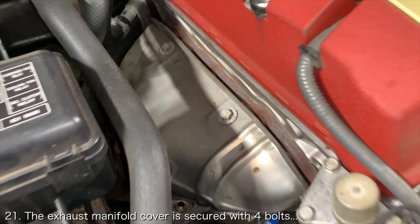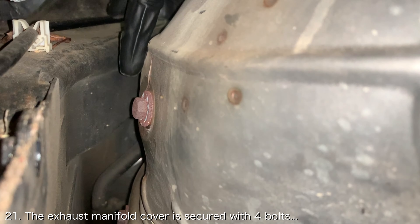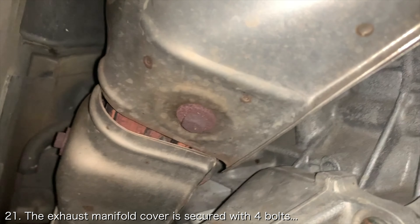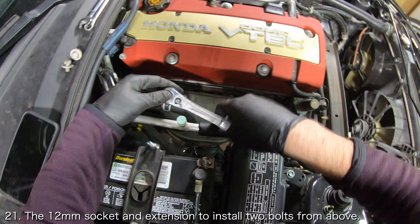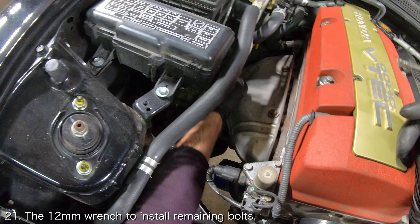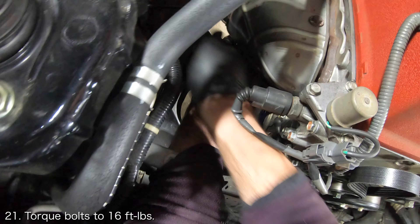Now you will need to install the exhaust manifold cover, which is secured with four bolts — two are clearly visible from above, one is inserted through the side, and the last bolt is inserted underneath. Use a 12mm socket and an extension to install the two bolts visible from above, then use a 12mm wrench to install the bolts inserted through the side and underneath. Torque them to 16 foot-pounds.